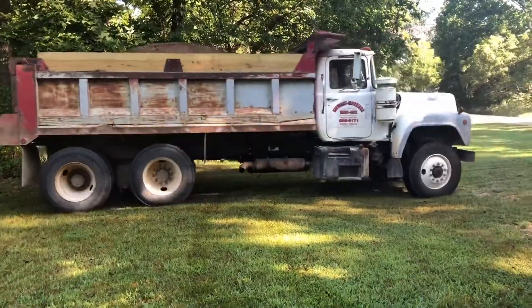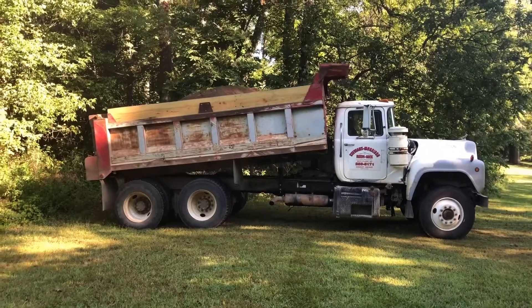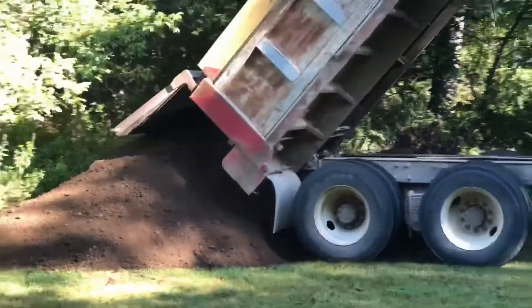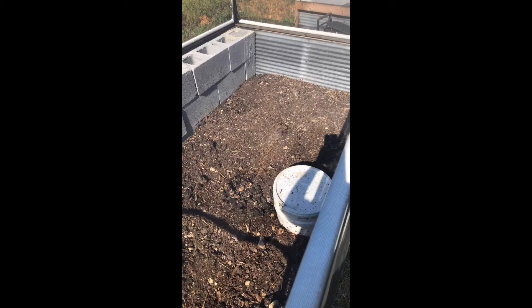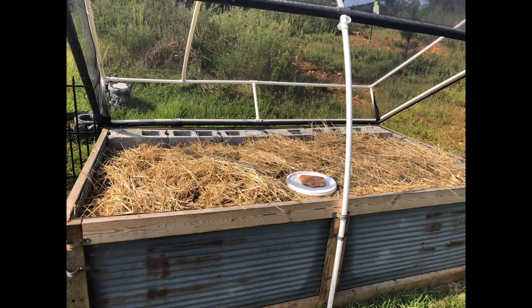So the dump truck can back in, dump the dirt, come back out, and head on his merry little way. I'll update you with some video in just one minute. The raised beds have dropped considerably so we need to fill them up. Here's full of dirt and now topped off with straw mulch.